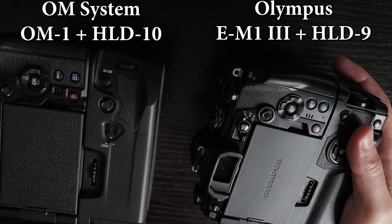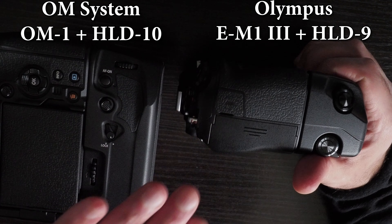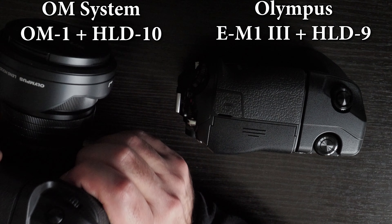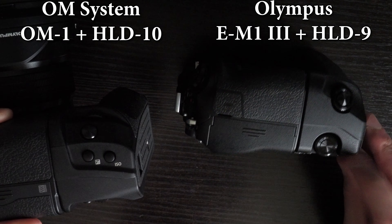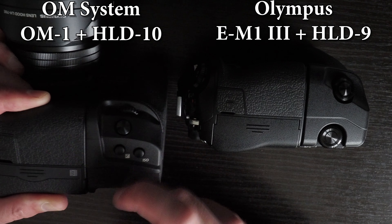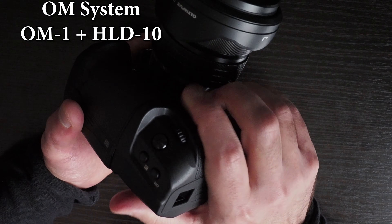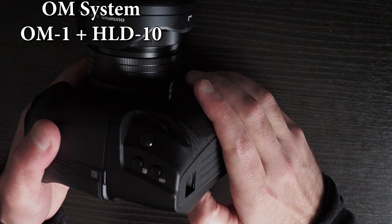In terms of material, the HLD-9 for the EM-1 Mark III definitely feels a lot better and more solid, whereas the HLD-10 for the OM-1 feels really plasticky — like cheap plastic. It's difficult to describe exactly why, but the HLD-10 feels like cheap plastic compared to the more expensive feel of the HLD-9. It feels a lot more plasticky than the previous generation of Olympus grips, particularly with things like the lock lever.